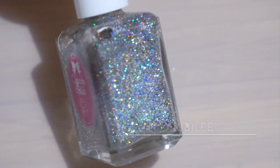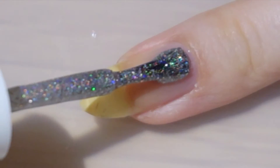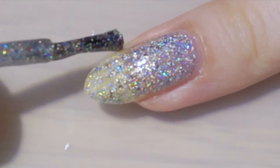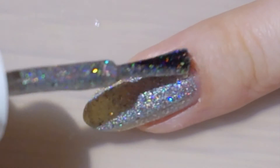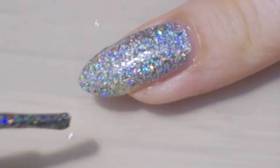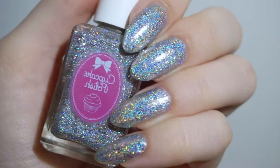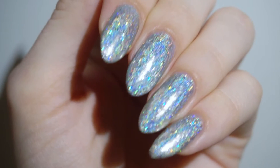This next one is from Cupcake Polish and it's called Jubilee. It's a silver hollow with silver flakies and hollow micro glitters. The finished texture is slightly bumpy so a top coat is recommended. The results you see here are two coats and no top coat. The hollow effect on this polish is medium so it has a more subtle effect than some of the other polishes.